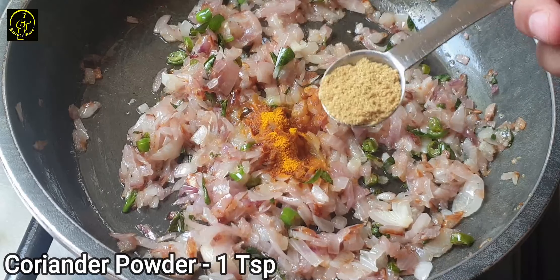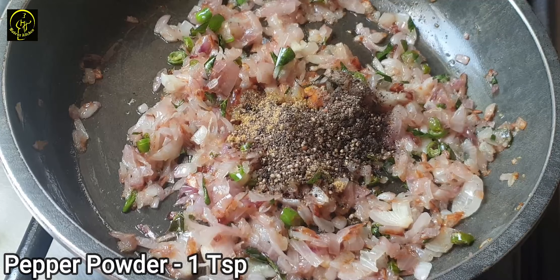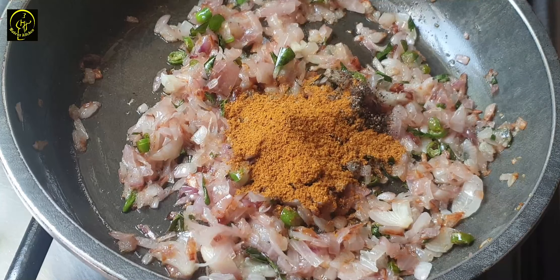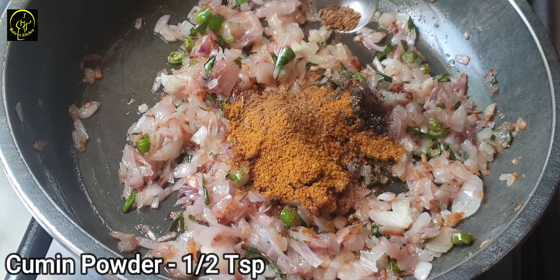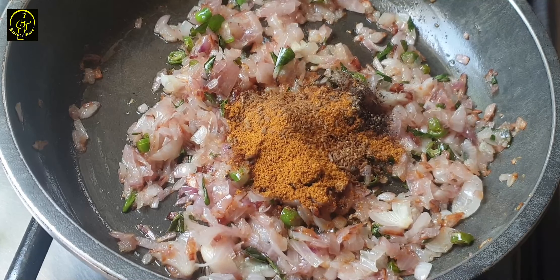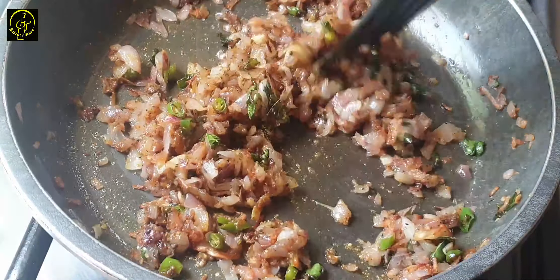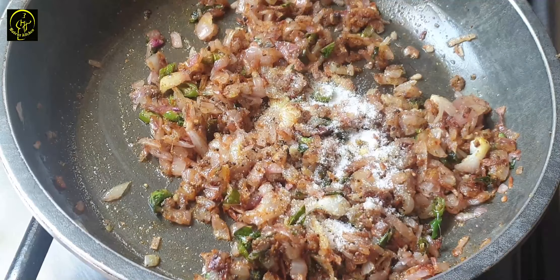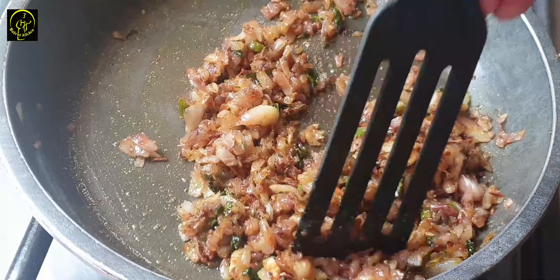Add 2 teaspoons of salt, then add 1 teaspoon of garam masala. Add 1 teaspoon of green salt and 3 teaspoons of green salt. We will mix the sauce and mix it together.